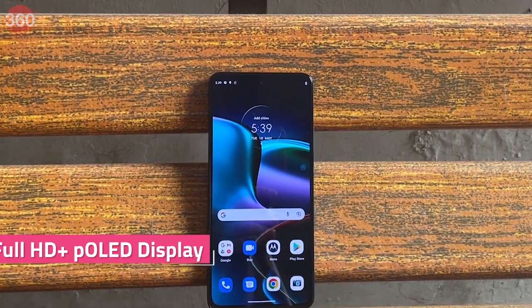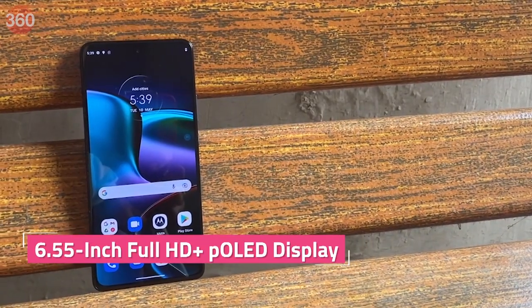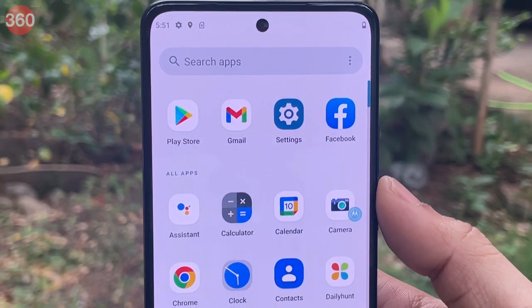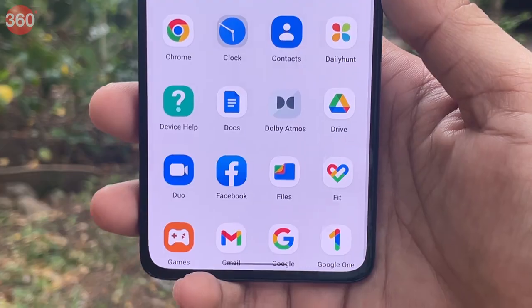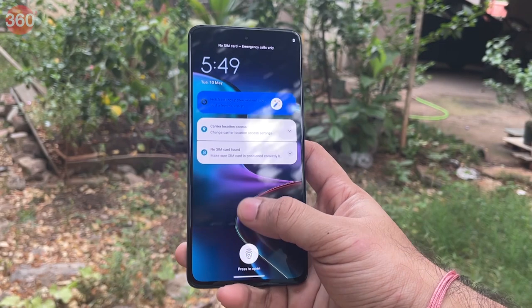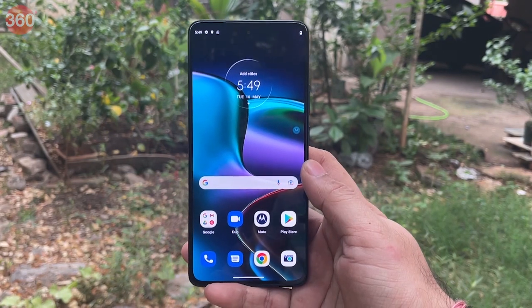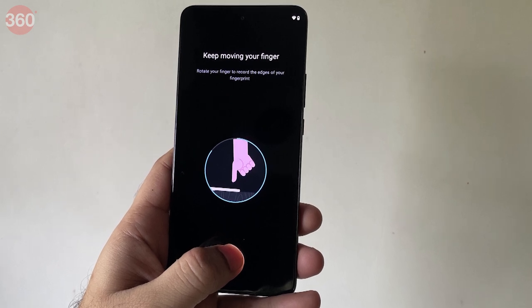The Motorola Edge 30 sports a 6.55-inch P-OLED panel with Full HD Plus resolution and a 144Hz refresh rate. The thin bezels on this P-OLED panel help provide an immersive viewing experience. It has a hole in the top center for the selfie camera and an in-display fingerprint scanner, which even the Motorola Edge 30 Pro doesn't have. There is Corning Gorilla Glass 3 for protection, which should help prevent scratches to some extent.